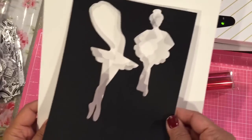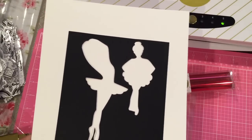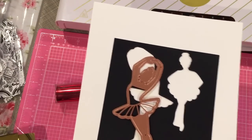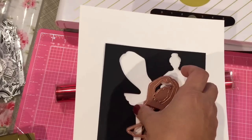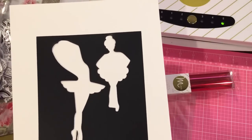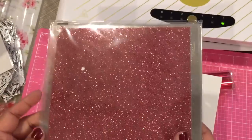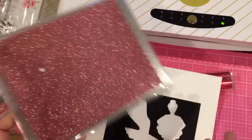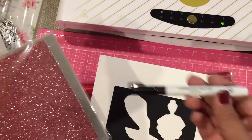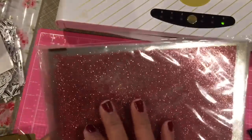What I did was die cut two ballerinas from a Spellbinders die. I've already run one because I wanted to see how it would work with the glitter — I'd never tried the glitter foil before. Actually, it's not foil, it's glitter. I got these glitter sheets from HSN through the Anna Griffin auto ships. They also have a pen with the toner ink in it — I'll demo that too. The glitter packs you can only get on HSN right now, I don't think they have them in stores.